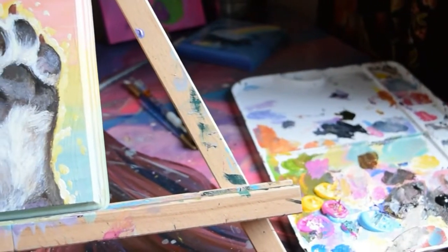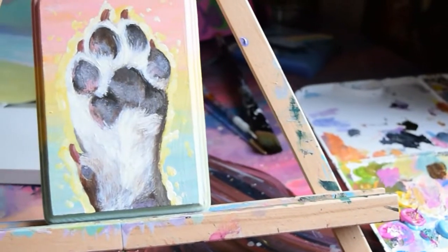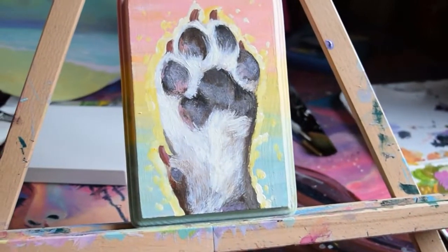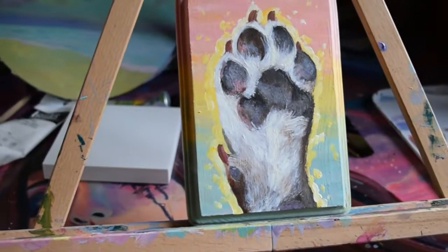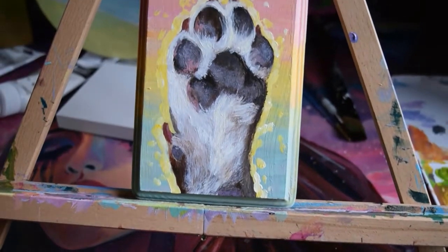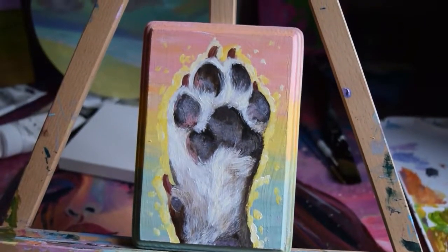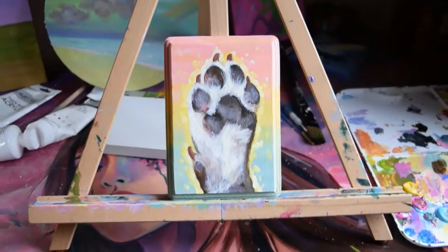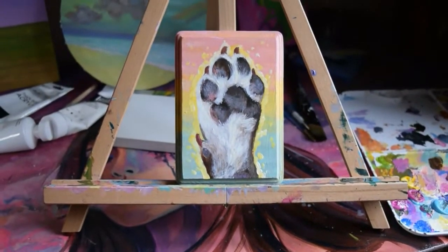When I first started dabbling in painting, I always got discouraged by the first couple of layers because they almost always look horrendous. It took me a while to get used to layering intuitively, and if you're in the same boat — no art education, not even accepted into AP art in high school, sifting through YouTube at 2am like a goblin type of artist — then this video might be for you. Okay, let's go!